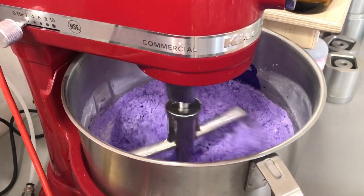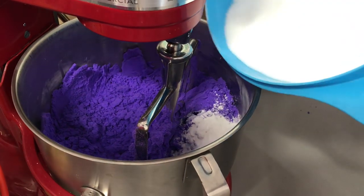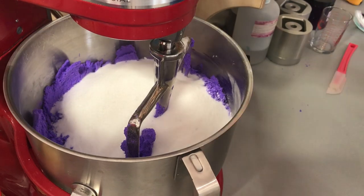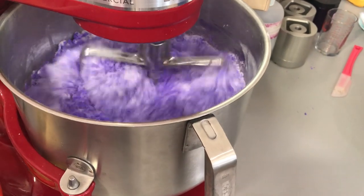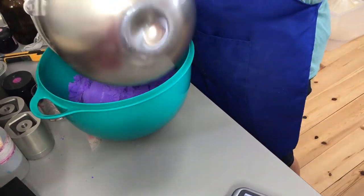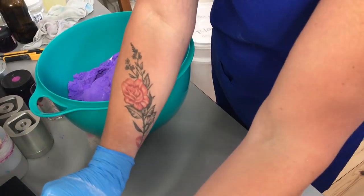It smells so good — I wish there was a scratch and sniff option on this phone! In goes the SLSA and the citric acid that we add to our baking soda mixture once it is wet, so that we don't have the crazy fizzy reaction when we add the citric acid and the wet ingredients together. Once we are done mixing, we like to flip it into another bowl just to make sure the baking soda is thoroughly mixed and there's nothing white in the bottom.